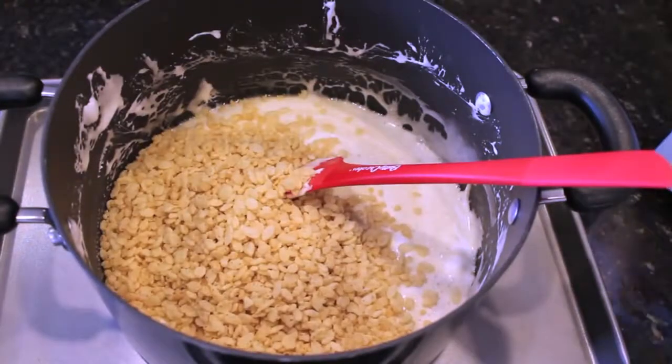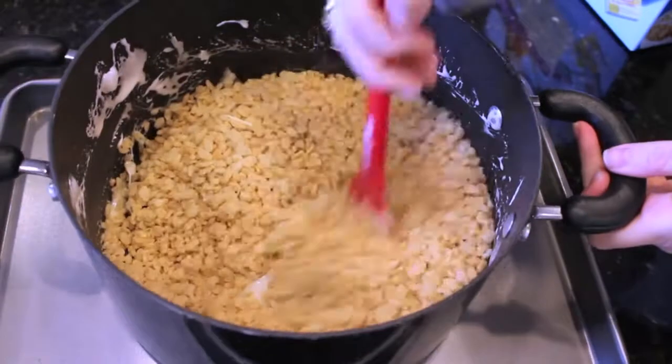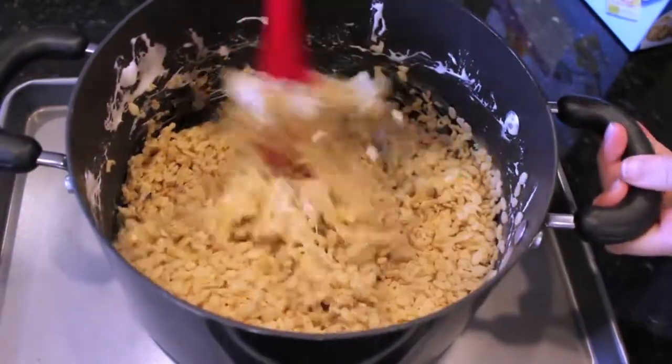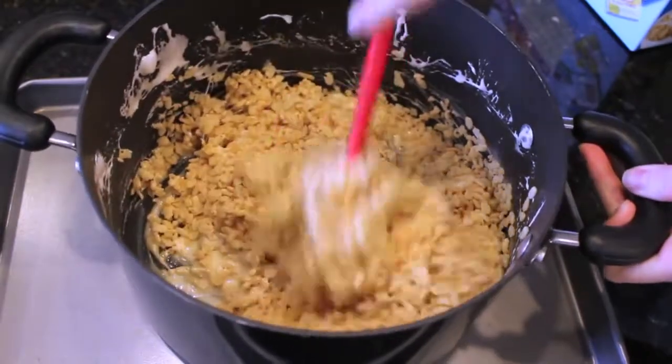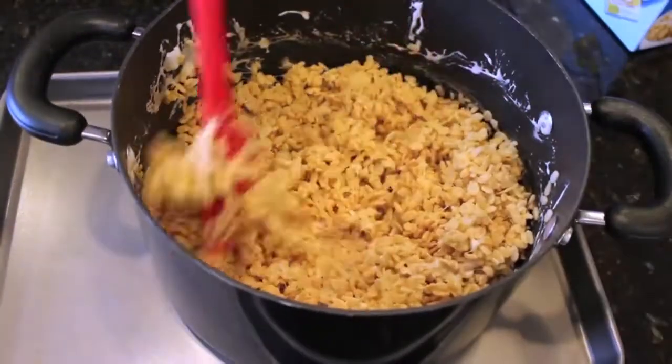Once all the marshmallows have melted down you're going to take the pan off of the heat and then add in five to six cups of Rice Krispie cereal and just mix it all up. It is going to get a little tough because it's going to be very sticky, but just make sure you're using a little bit of elbow grease to make sure that all the cereal is incorporated with the melted marshmallows.